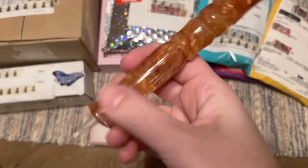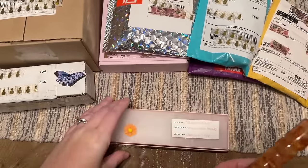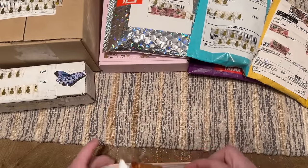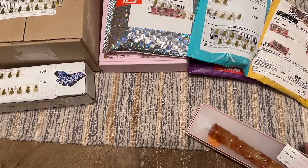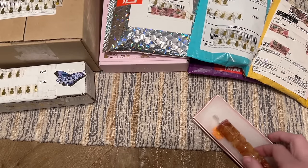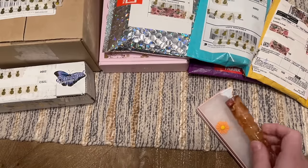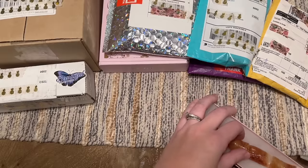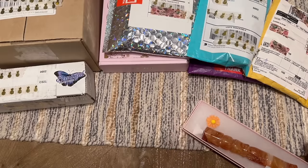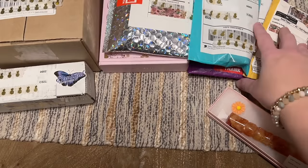I will definitely be trying this out in a Whip and Chat soon. I try to use especially new-to-me shops' products in Whip and Chats so I can give you real-time thoughts and feedback. Be sure to check back — I put those up on Mondays. Very excited about this new-to-me shop, Yuzo Mama Crafts. If you love pens, this video is going to have a number of them.